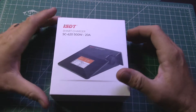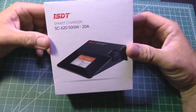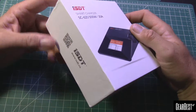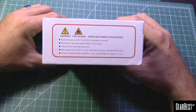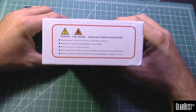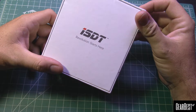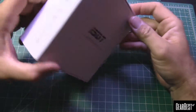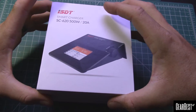I just wanted to show you this real quick and do an unboxing. I picked this up from Gearbest — want to thank Gearbest for sending this over to me. Here's the box — "Revolution starts here" — let's see what it looks like inside.